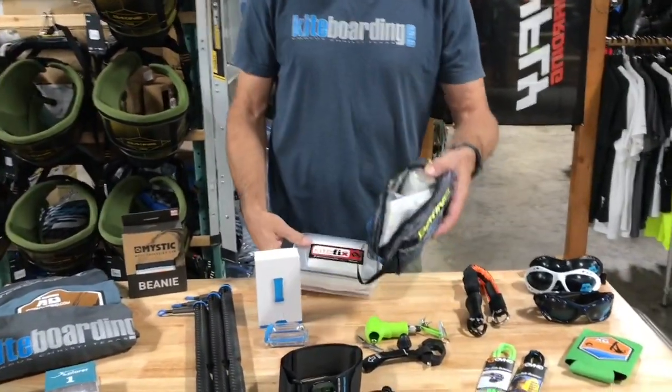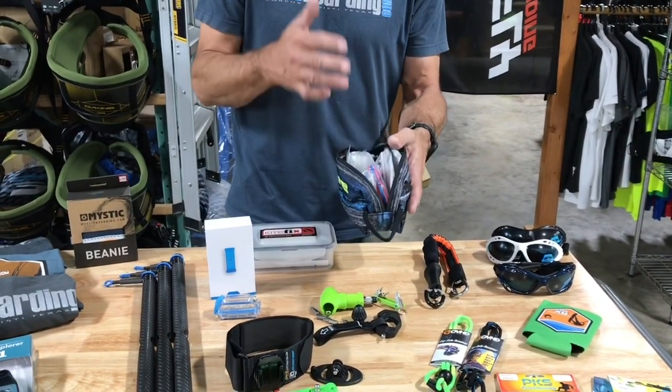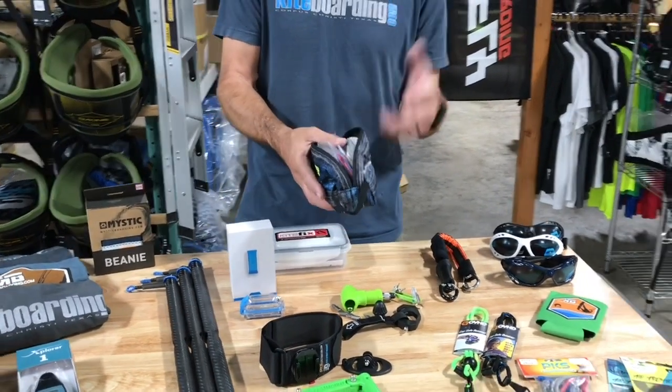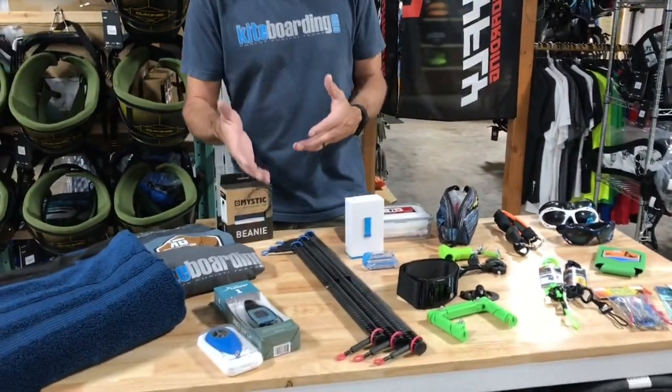Then you get into the repair kits — you can't go wrong with a repair kit. We've got the Kite Fix repair kit and different models you can see here. This is the ER kit — it comes with lines, pulleys, repair tape, and a sleeving tool, plus all kinds of little things. If they're traveling, they'll love these.